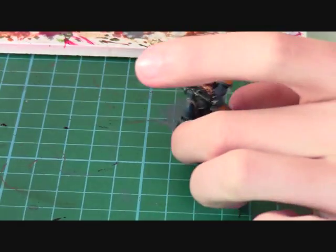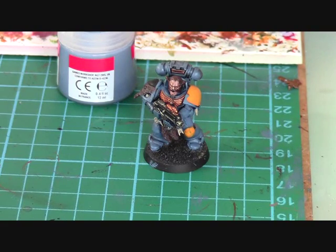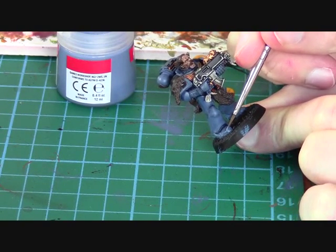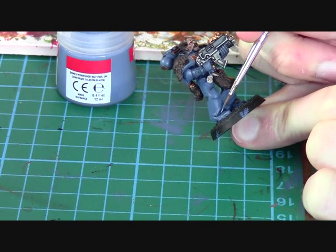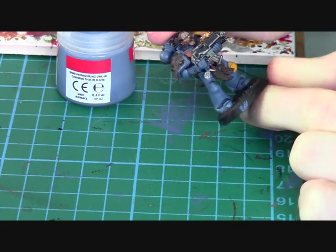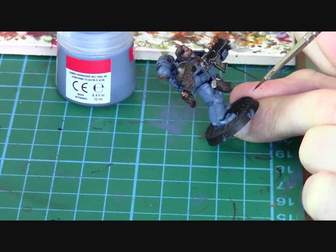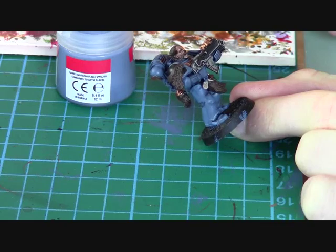I'll show you how I would go about highlighting the armour of this model. With a bit of water and a fine detail brush, I'll start on the feet. What I would usually do is highlight around the toe of the boot, and also highlight this part here. Any part of the model which is standing out or has a straight edge, you just want to highlight that - anywhere you think it would look good.